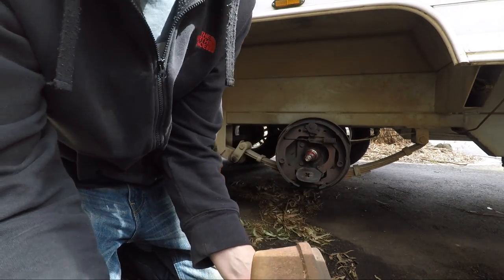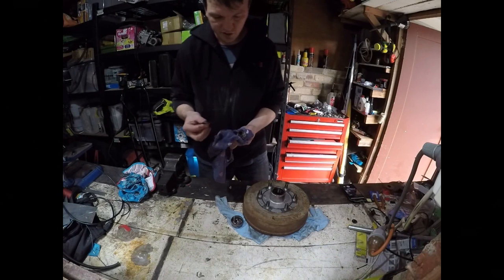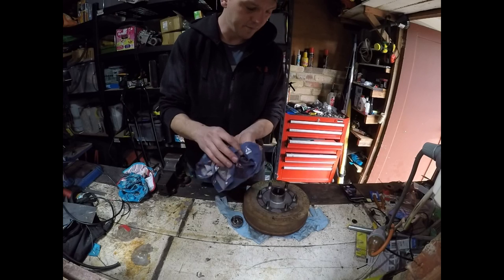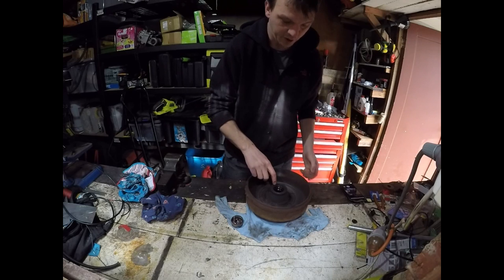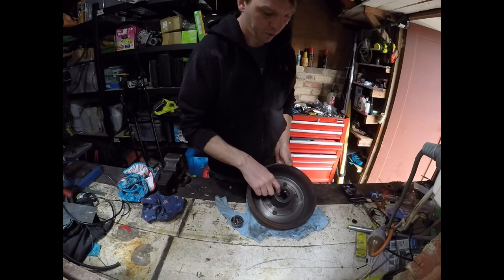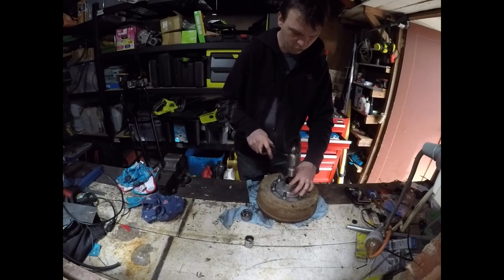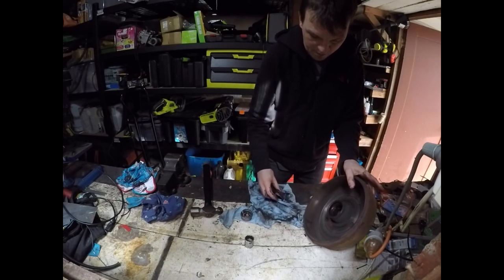Now I'll show you how to repack your bearings. We're in the workshop now. You end up with a washer and a front bearing out of the front. The rear bearing is actually stuck behind this dust cover here. To remove it, I just lightly tap it out with a socket extension and it pops out the bottom, like that.